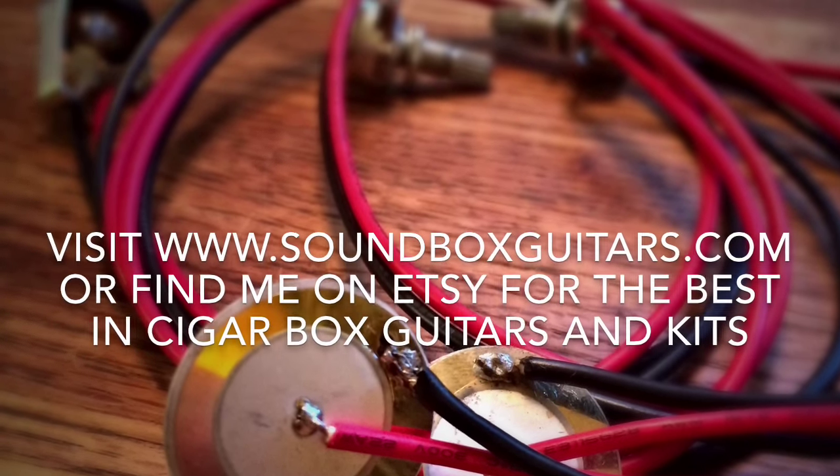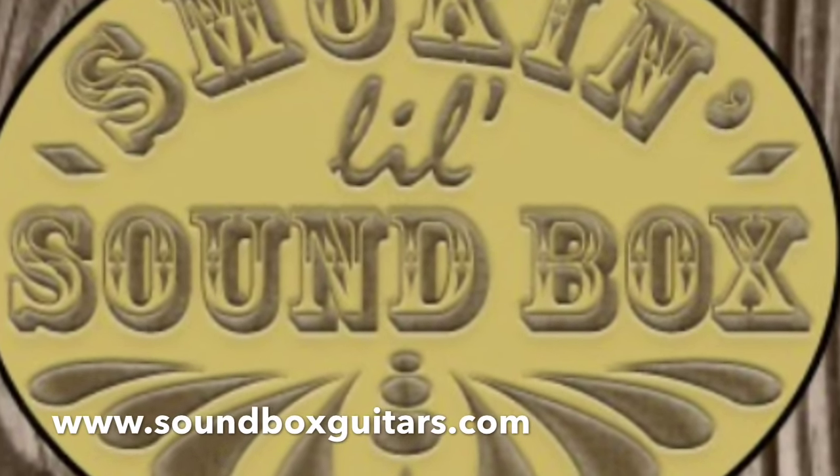Then plug in your guitar and you'll be electrified. You can find this at soundboxguitars.com or on Etsy — Soundbox Guitars. Thanks a lot!